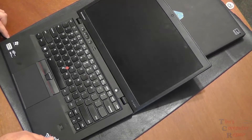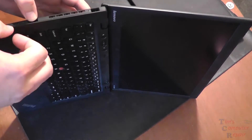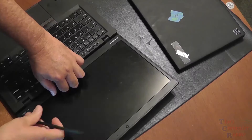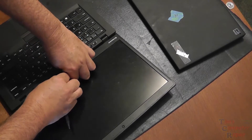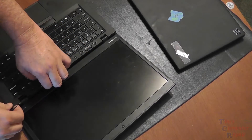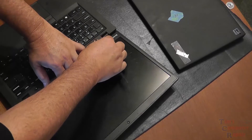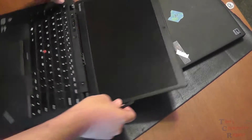Once all the screws are undone, we're going to flip the Ultrabook over, open it up flat, and work a flat tool — I'm using a spudger here — to work our way around and unsnap the little clips. You can take your time with this. It's not really that difficult; just get it to where you can work your fingers in and unsnap it. It kind of pops right up nice and easy.